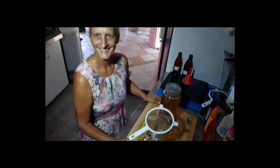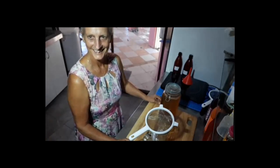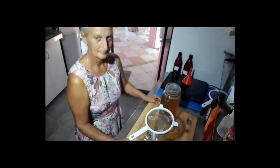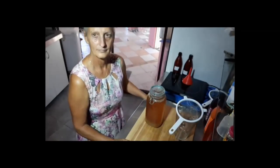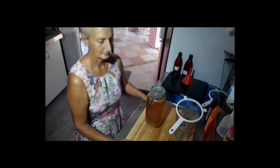We're going to be making our water kefir soft drink, but first I want to explain how to make up the kefir water, otherwise known as the first ferment. It's not that different from kombucha tea — it's a two-stage ferment, and the first ferment is ready.